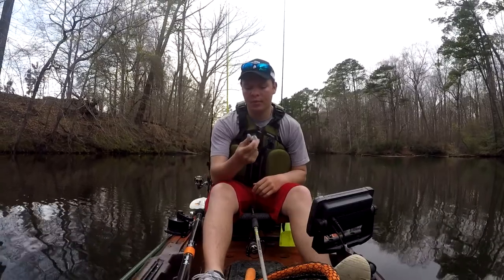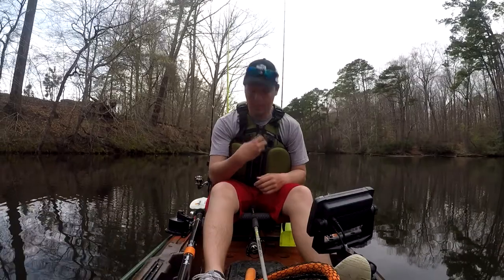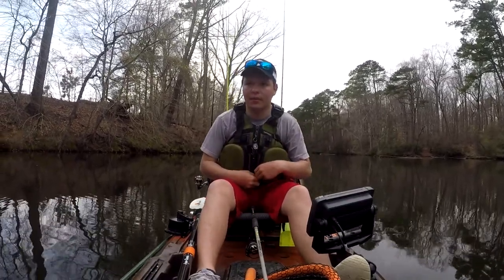On the zipper, I have the Boomerang snips. These things are amazing. They're probably one of the best things I've ever bought. They go on sale on Bass Pro all the time for like $8.